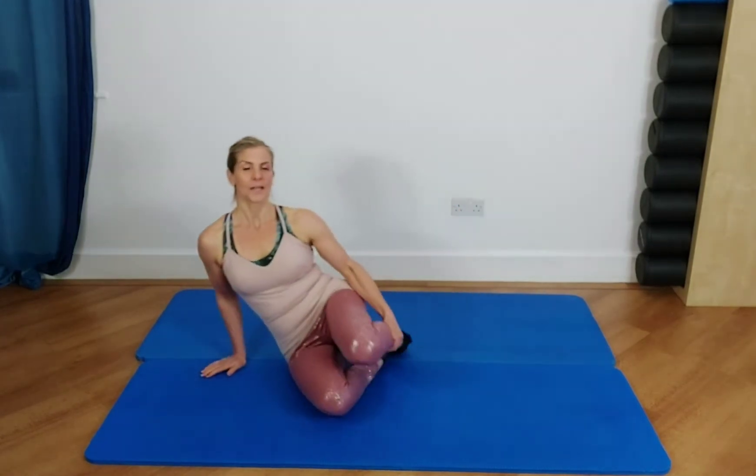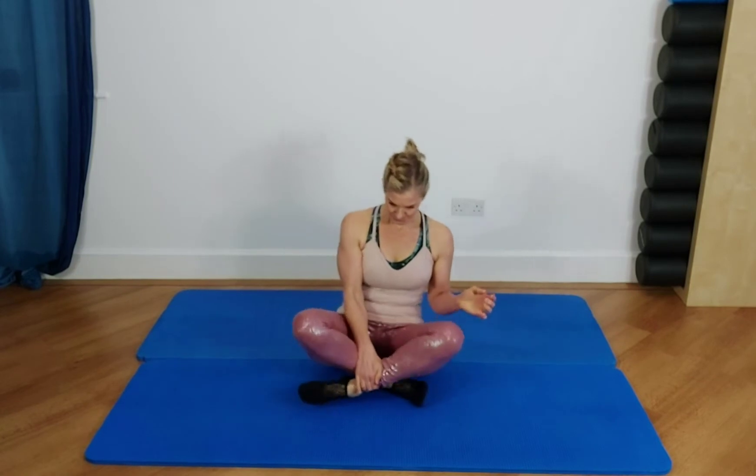Let's start with some breathing. I'm going to have you either sit or lie down — I'm just going to sit with my legs crossed. Breathing is super important, especially in Pilates movement. We want to allow the body to breathe, let the ribs flow, and feel the breath going all the way through the body.